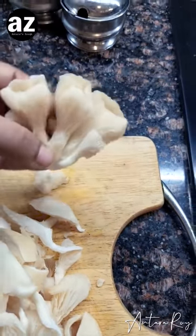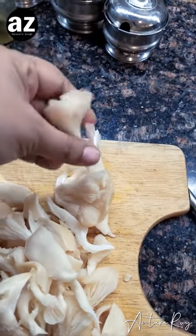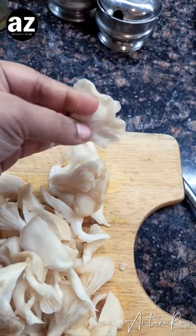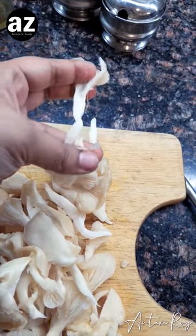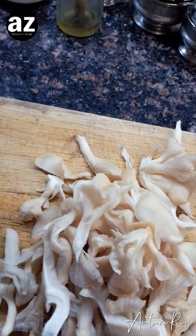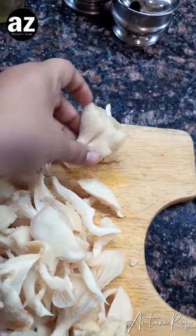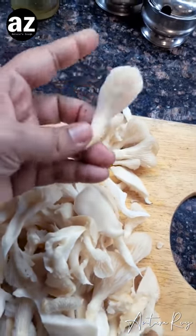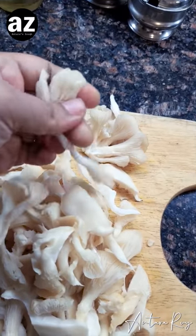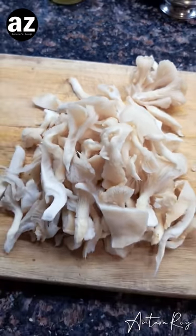They come like this in a bunch. You remove each one of them, and if they are big like this one, just tear it off — you don't need any knives for cutting this. Just tear it into half and you are good to go. This is a beautiful dish; you can make it in butter, but today I'm making it with olive oil.